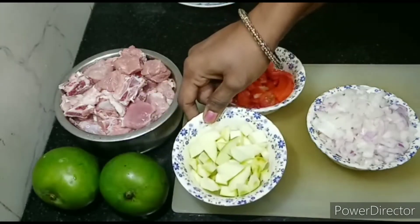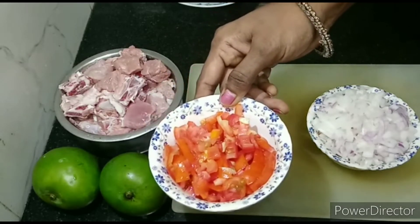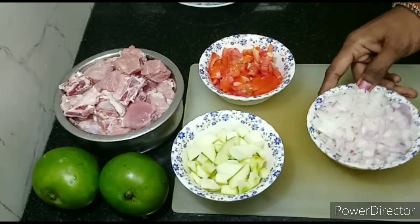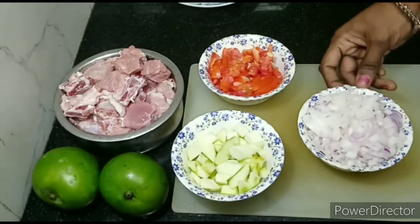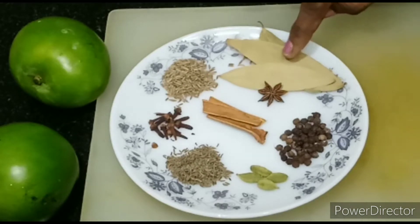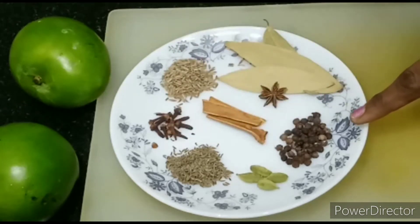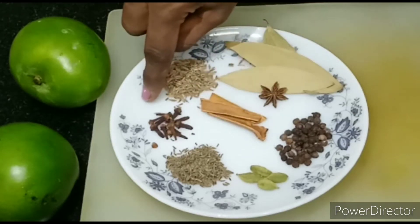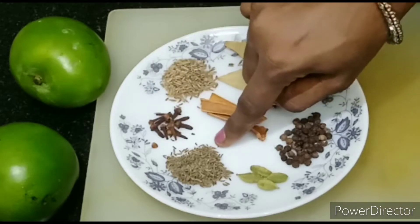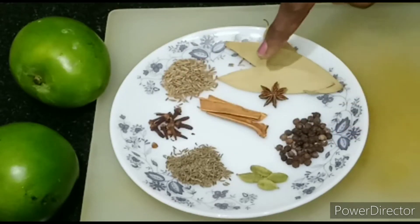I use the pot for rice. Add 1 medium-sized tomato and add 4 medium-sized tomatoes, add 2 medium-sized tomatoes and add a dough. Add 1 spoon and 1 half onion. Now let's fry the star in this pot.